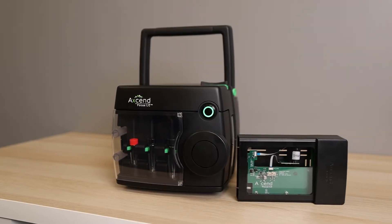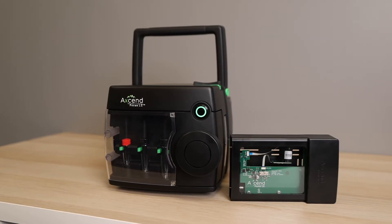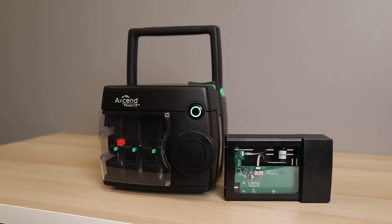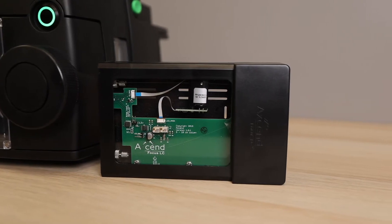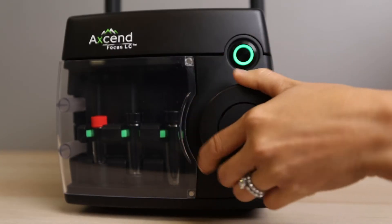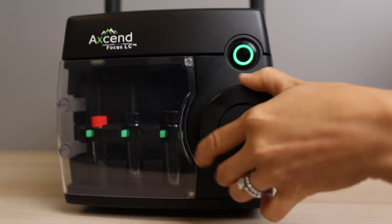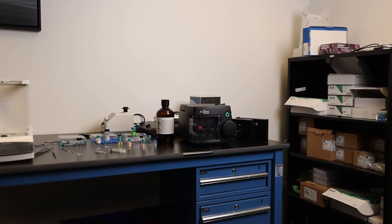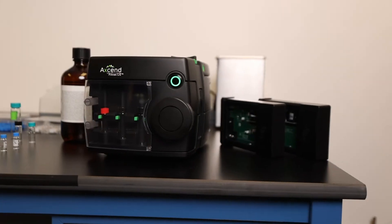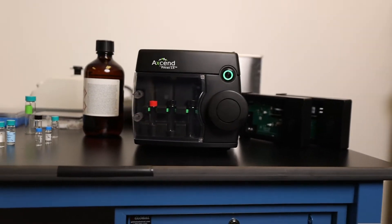From the moment you see the handle of the XenFocus LC, you realize this is something different. This is a remarkably small and lightweight go-anywhere HPLC that facilitates point-of-care or point-of-need analysis while delivering comparable results to traditional, more expensive systems. With its compact size, you will be able to free up valuable bench space or place it in a lab where conventional systems simply do not fit.